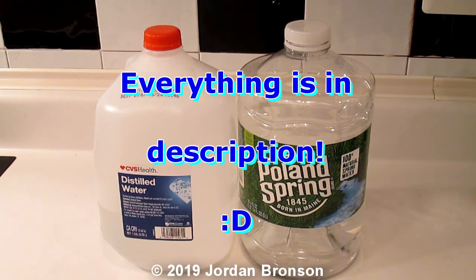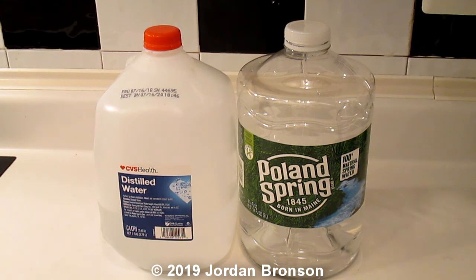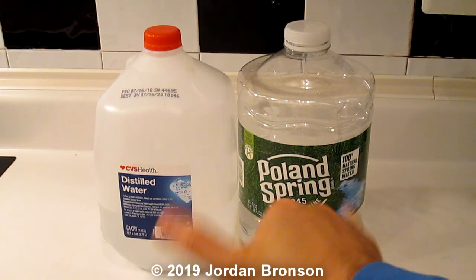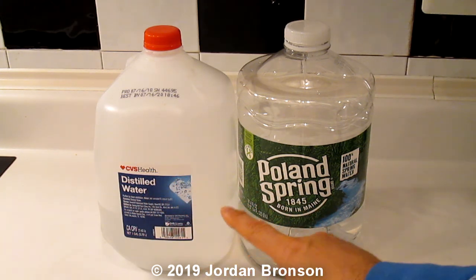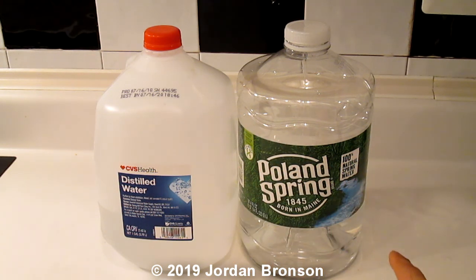Today I'm going to talk about a little detox I've been going through. For the past two months it's been doing pretty good. It started when I was on my iodine deficiency journey, and I started to switch back and forth with the water. I drink distilled water one day and then the next day I drink regular Poland Spring water.